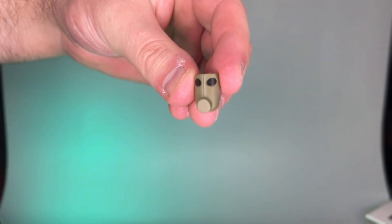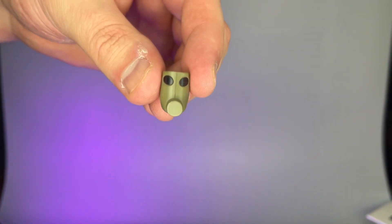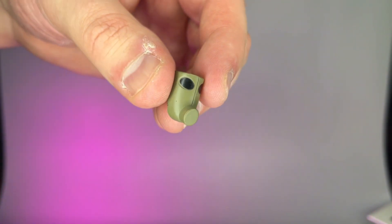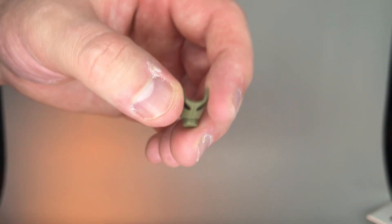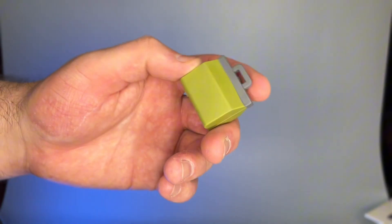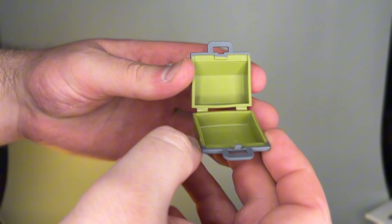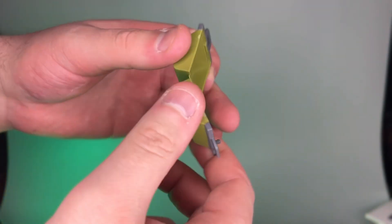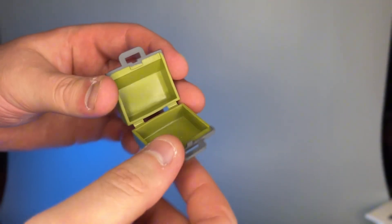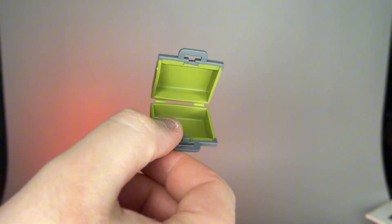Also included are a couple of timeless Two-Face favorite accessories. There's a gas mask from the episode — time will tell if this actually fits on the action figure's face, it's quite small. He also comes with this briefcase, and funny enough it actually opens, so a nice little plastic briefcase goes along with him. I may end up storing some of the extra accessories in there.